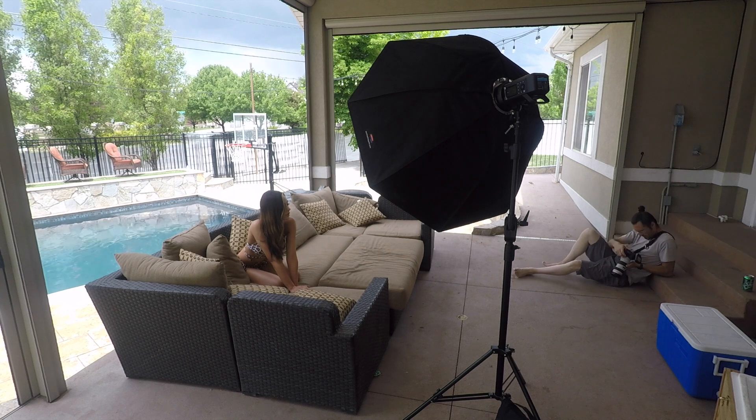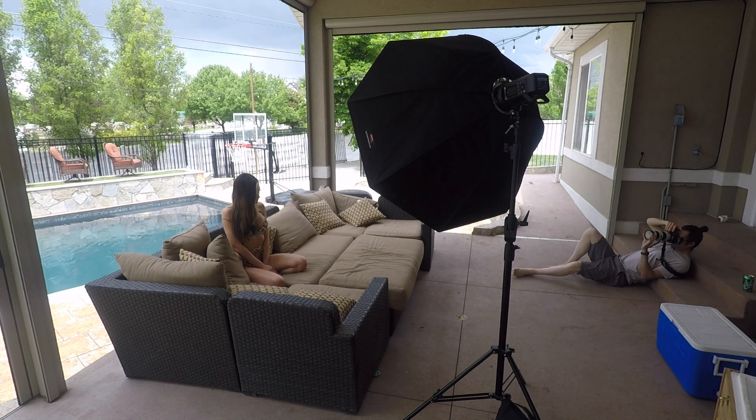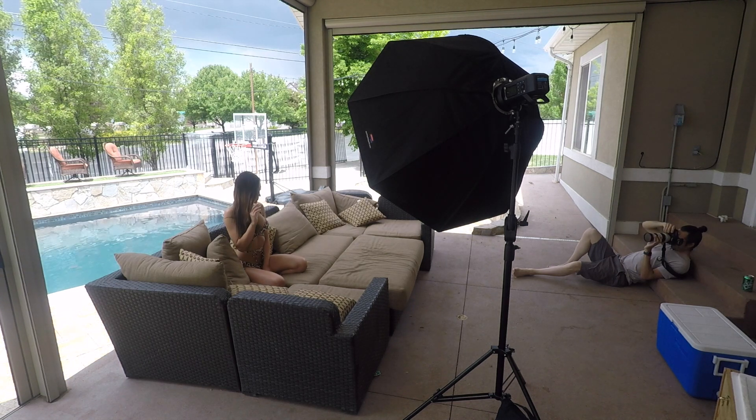So for this shot it actually started to rain, so we moved everything onto this little porch area. I'm still using the same light — still got the double diffuse Octabox on it — and we shot here on this couch setup just to keep shooting while it was raining.